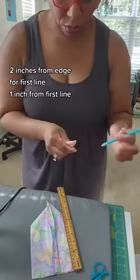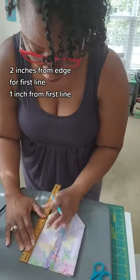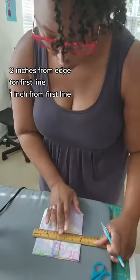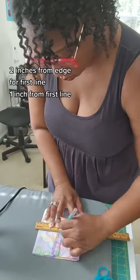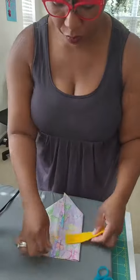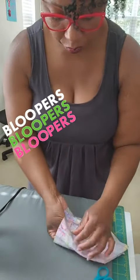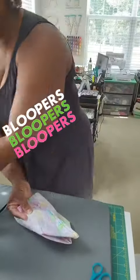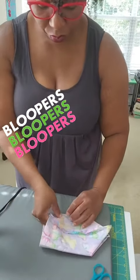Once that is done, you want to measure two inches from the bottom, then one inch from the first mark, and do the same thing again for both sides. Then what you're going to do is insert your fleece.